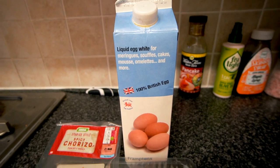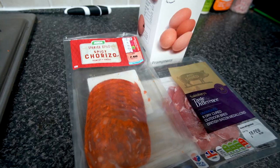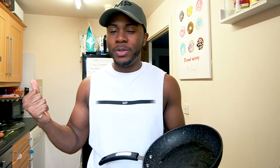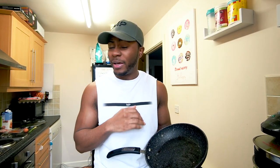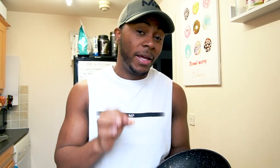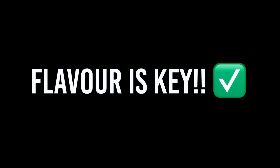Good morning everyone, today I'm going to show you some high-protein low-calorie meals. The first thing I'm making is a low-calorie omelette. The calories could probably be even lower because I've added chorizo, which you don't need to include, but the flavor is worth it. Because I've chosen bacon, you have to cook the bacon first.